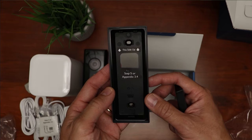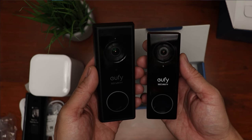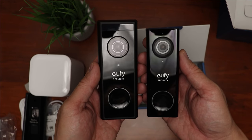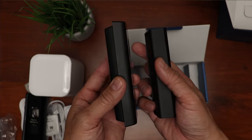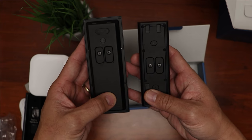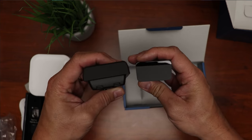And we have the mounting bracket and a 15-degree wedge. For size comparison, this is the wired version compared to the battery one. Comment down below if you want me to compare these two. Both of them look the same — the battery one is just bigger because it needs to house the batteries. Build quality on both of these video doorbells is pretty good.